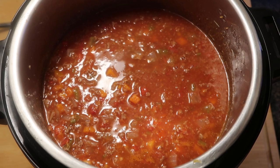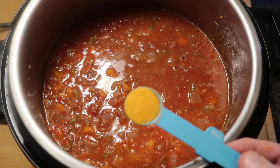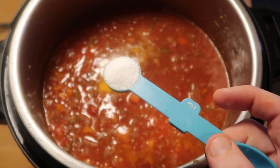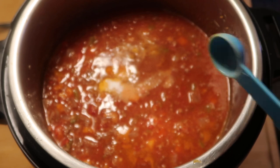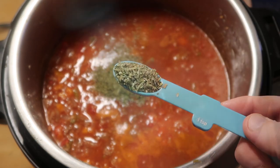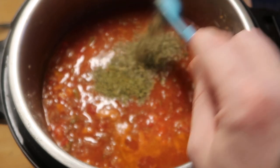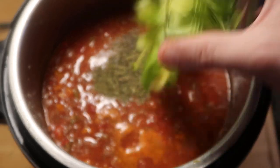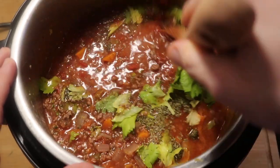And lastly, just before adding our pasta, let's season this up. I'm going to start by adding one teaspoon of seasoned salt, one teaspoon of kosher salt, a teaspoon of oregano, and a teaspoon of Italian seasoning. Let's also add in those leafy tops from the celery stems that we used. Now let's stir all that up in the pot together.